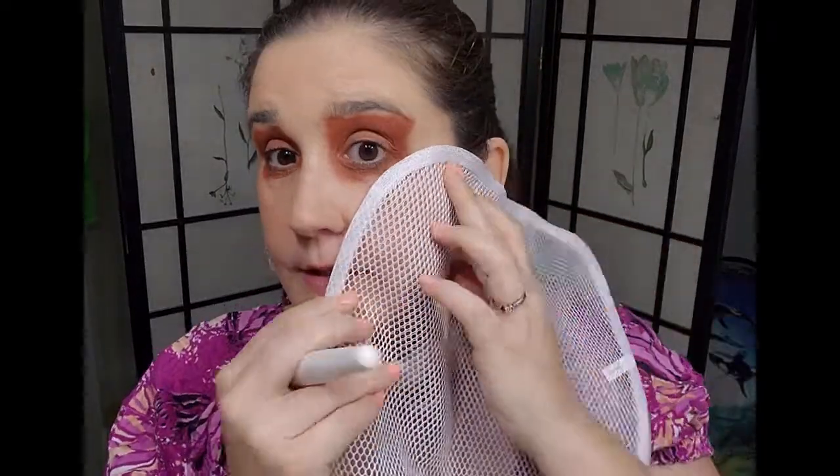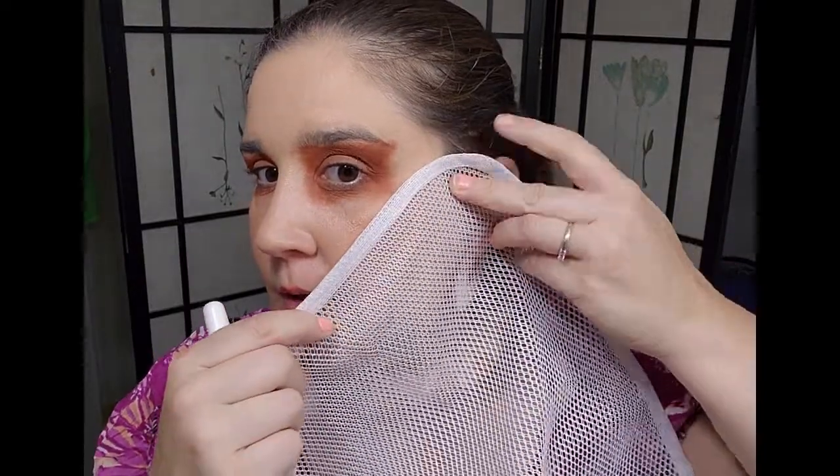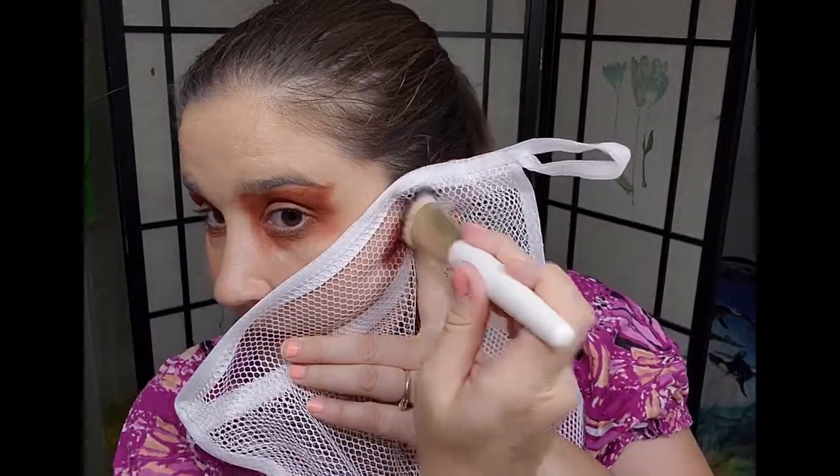I'm gonna use a laundry bag to create some scale patterns on my face. I'm gonna dip into that deep orange, and I've got a flat kabuki brush — it's kind of like a half kabuki brush. I think I want to do it kind of in a contour line. It's hard because you can't see it real well, but we're making it up as we go.